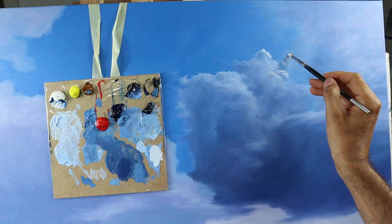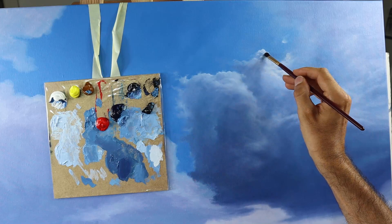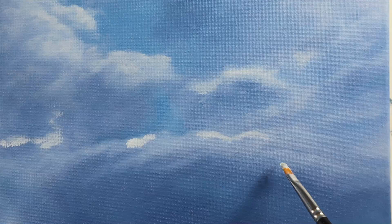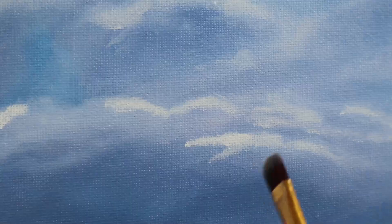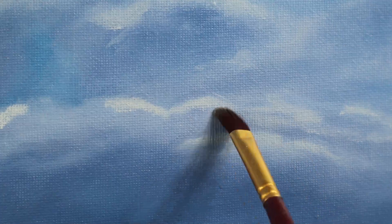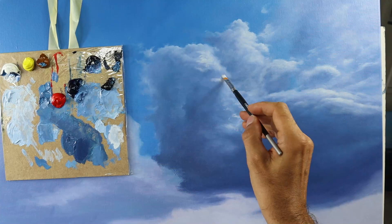Here you see me adding the final details on the still wet second layer. You can put them in while the color is still wet from the second layer, but you can also put them in when it's completely dry. Just building up some more cloud details, some more detail areas here and there. I'm grabbing a small, very soft brush and blending the whole thing so that we have this very softness — this very soft appearance of the cloud.